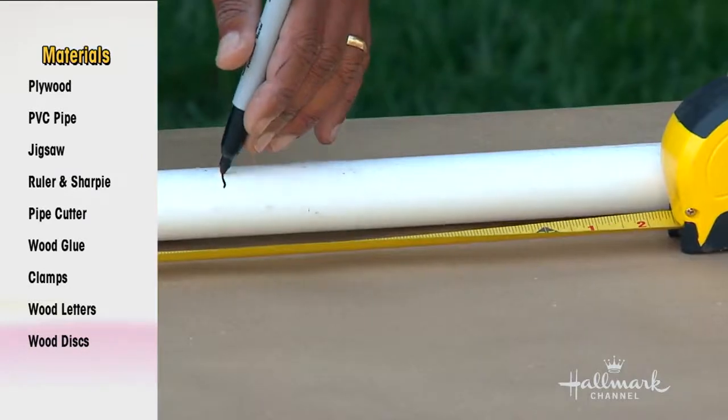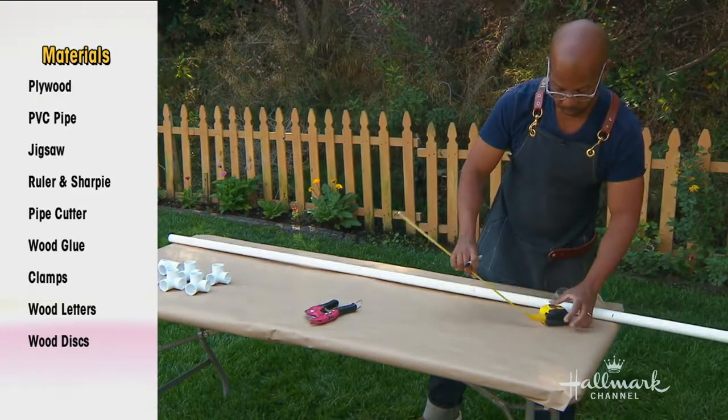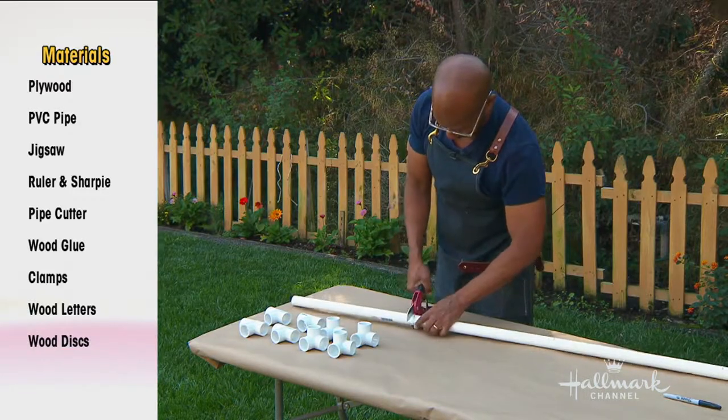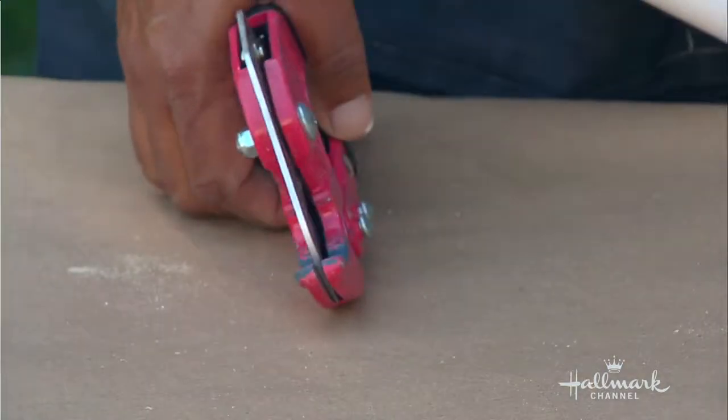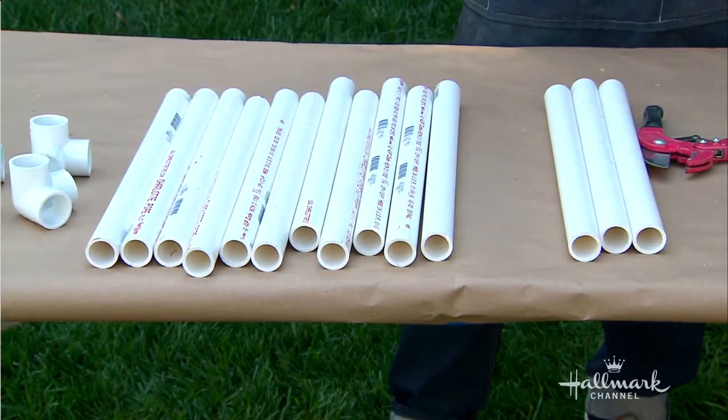Next is what's called a puppy rail, and for that you use PVC. Cut eight pieces 18 inches long, and you'll also need four T-connectors and four tri-corners.